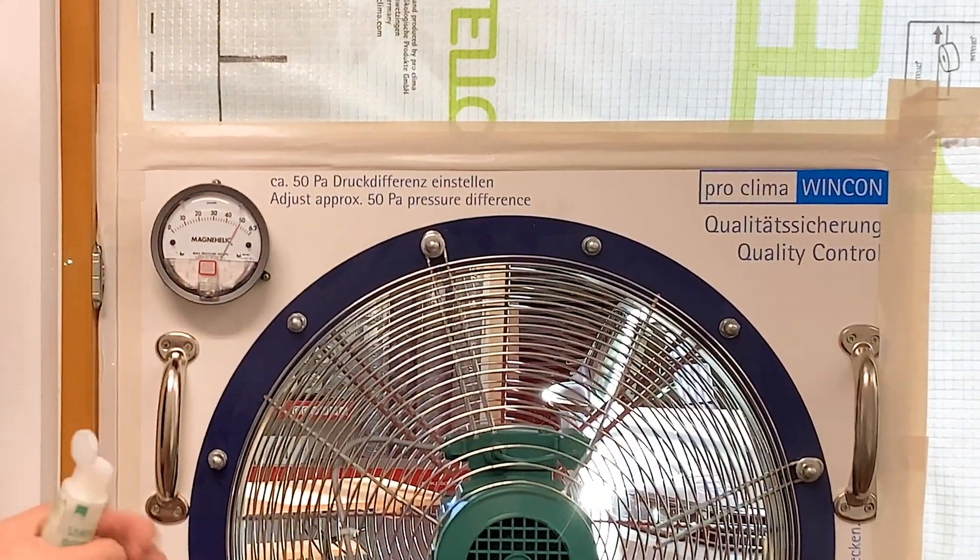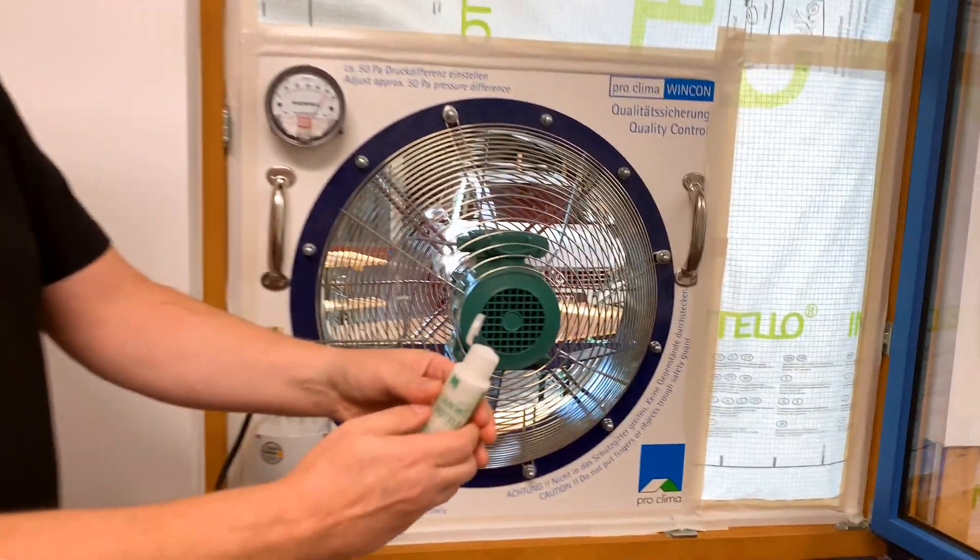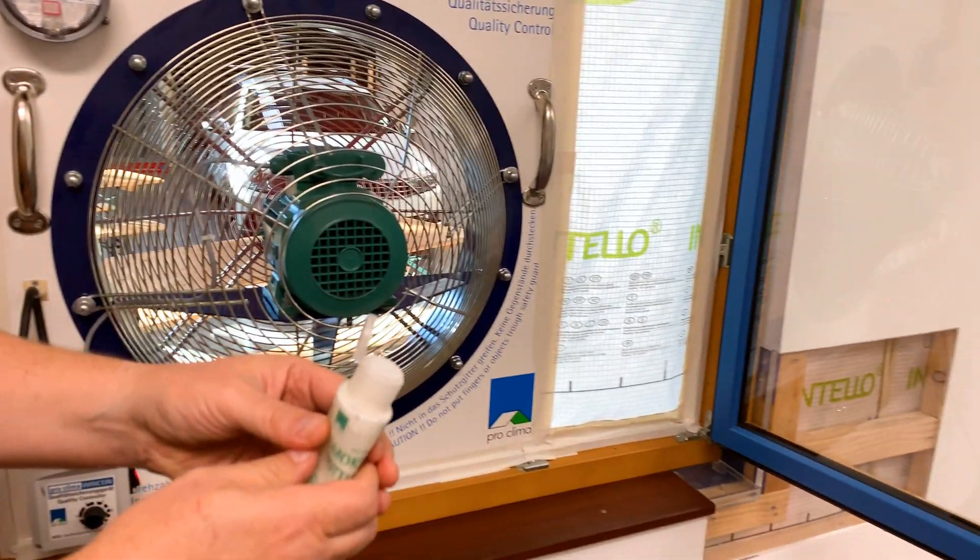There we go. Then what we do is we go around with this little smoke bottle and create some smoke, which will show us where the leaks are.